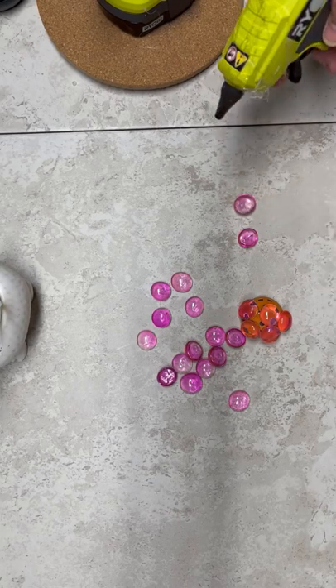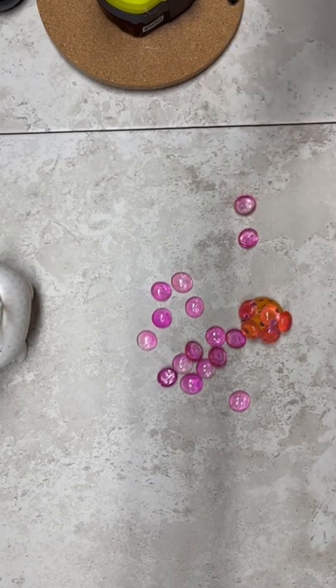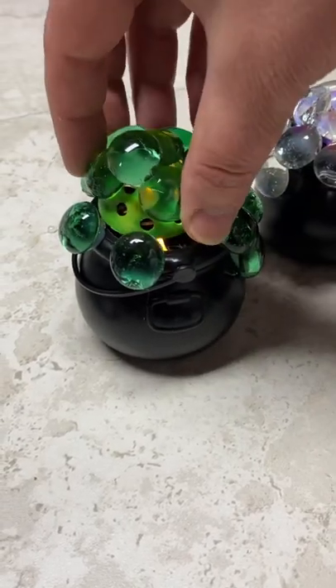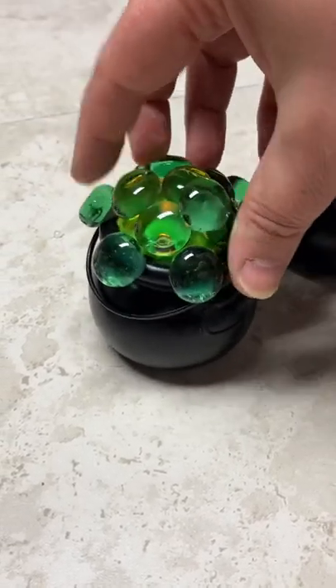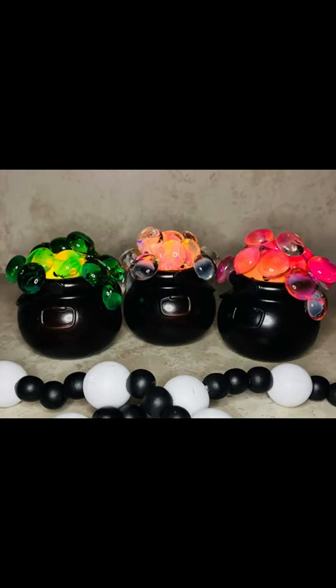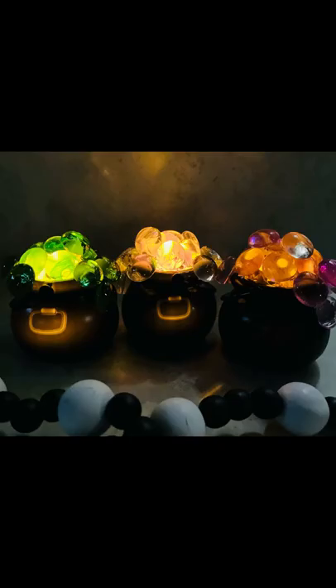Look at how cute — oh my gosh, I love it. I also glued some of the beads on the outside of the cauldron, put a little candle inside, and put your little thing on top. Are you kidding me? Look at how cute this is. I don't even do Halloween and I want to do this. Thanks so much for watching. I hope this inspires you to do greatness.